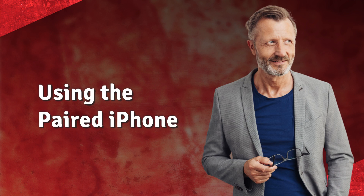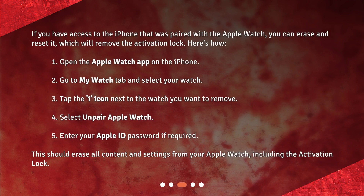If you have access to the iPhone that was paired with the Apple Watch, you can erase and reset it, which will remove the activation lock. Here's how: 1. Open the Apple Watch app on the iPhone. 2. Go to the My Watch tab and select your watch. 3. Tap the I icon next to the watch you want to remove.